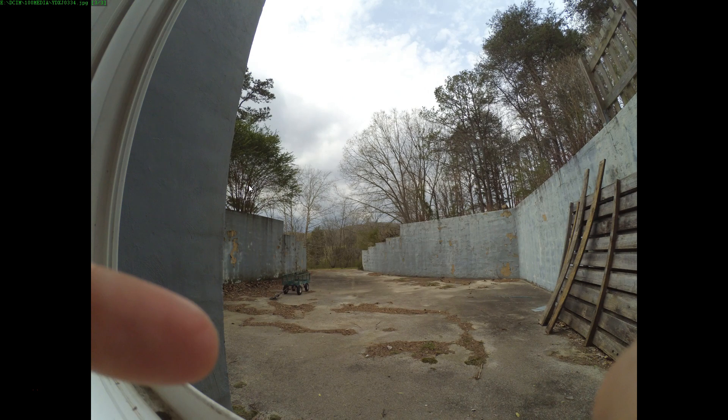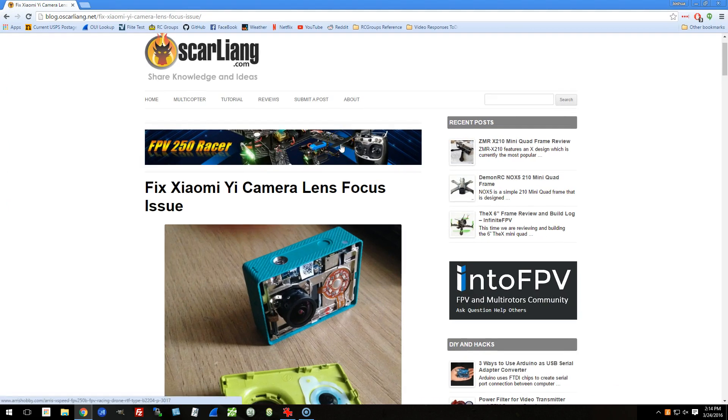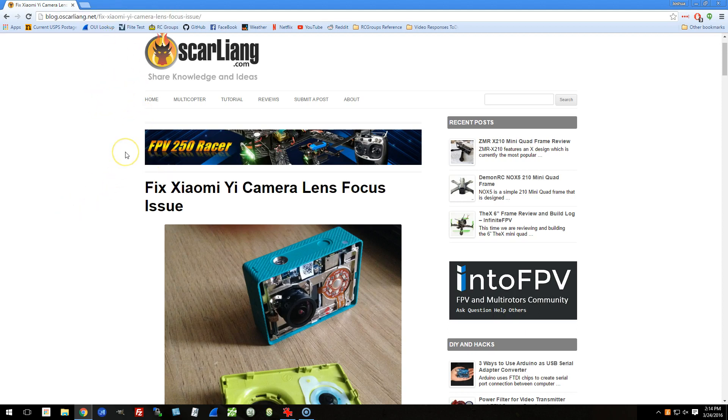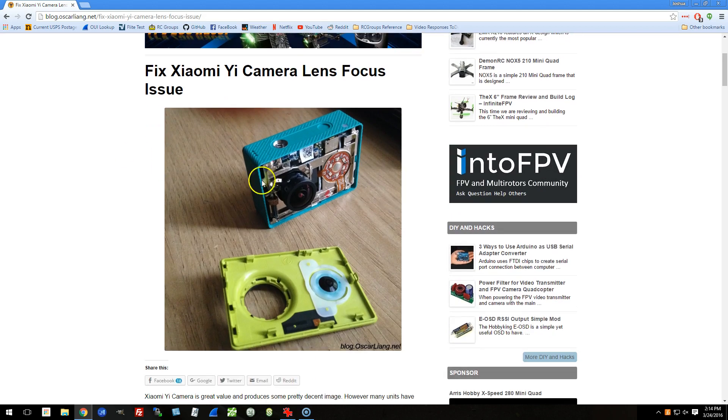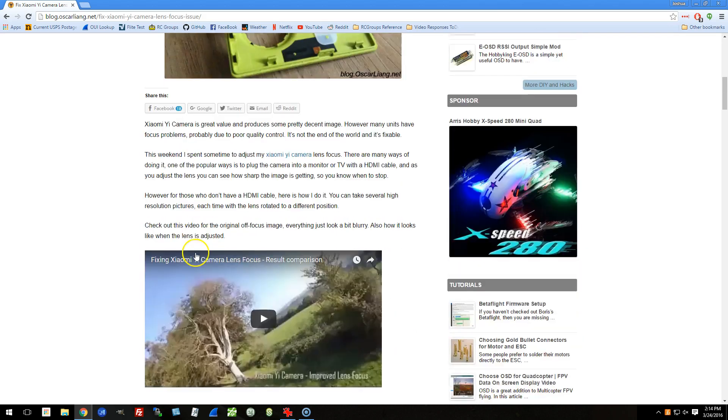Instead of me telling you how to do it, I'm going to point you over to Oscar Lang's blog, who has written an article about it — I'll just let you read that one. You can also Google this; it's one of the first things you find. He'll show you how to take the camera apart. It's not too hard — you just sort of slide something around to pop off the front.